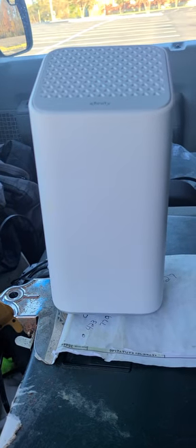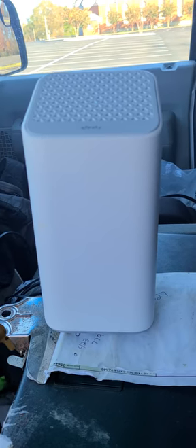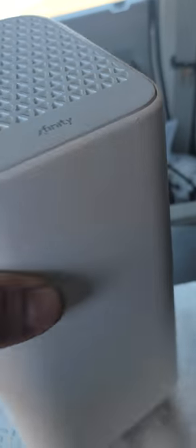For those wondering, this is the Comcast XB7 modem. I'm gonna do a little breakdown of it. Basically it's just like the XB6 but a lot taller.